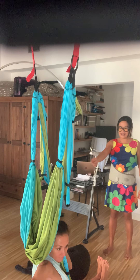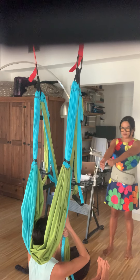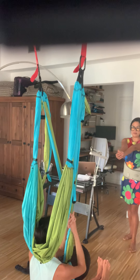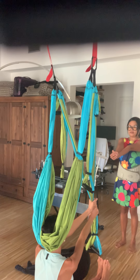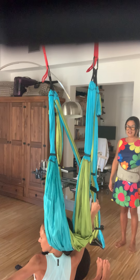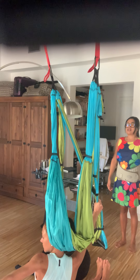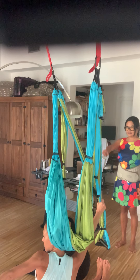Inhale and then exhale, return. Very good. Your arm should be straight right in front of you — it gives you more stretch. Inhale and then exhale the other arm, follow the gaze — yes, right behind you. And then inhale. Exhale. Inhale. Exhale, return. Very good.